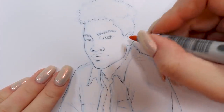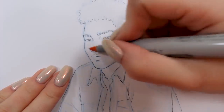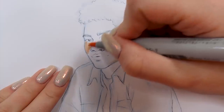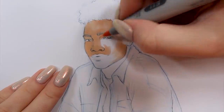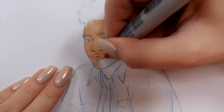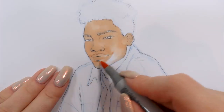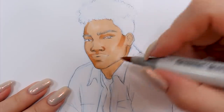Now we're finally approaching my favorite part: coloring. For his skin tone, I'm thinking a medium caramel complexion will be a perfect fit for today's color scheme — a medium brown shade will contrast really well with a darker denim-like blue, and I think it will make for a perfect combination.